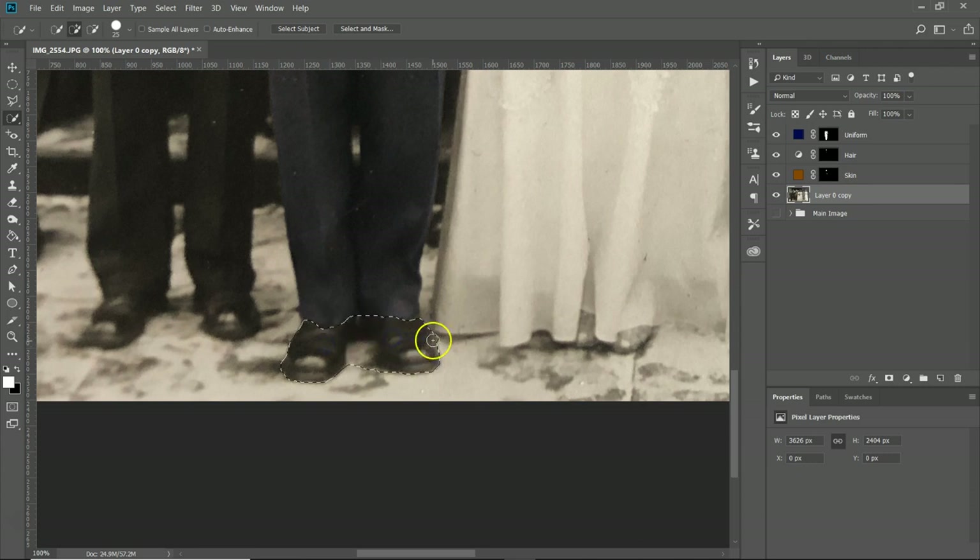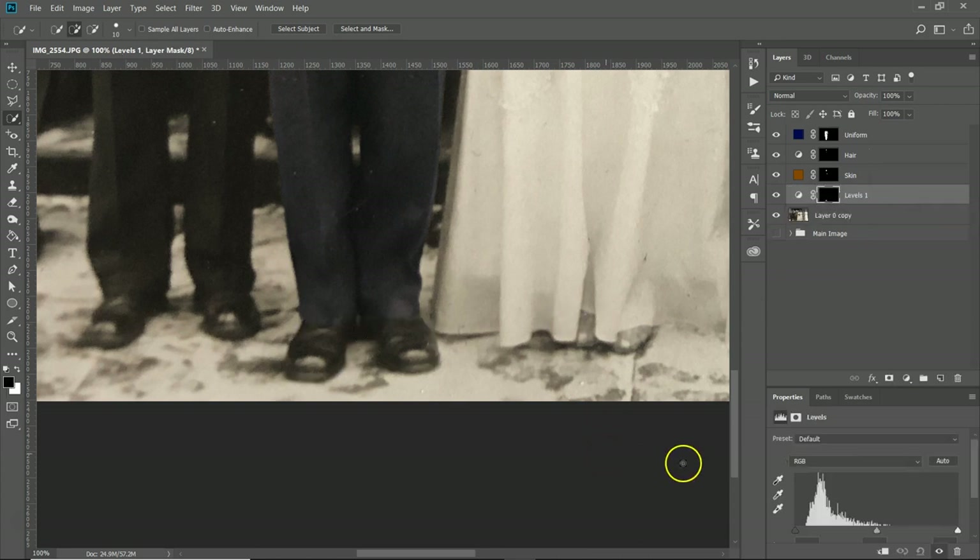Now let's do the shoes — same as before, using Levels since it's black. Click around to select them carefully, then go to Levels and increase the darker tones. That looks about right. You can also change the opacity of the Levels layers to blend it more if you want — bring the opacity down a bit.